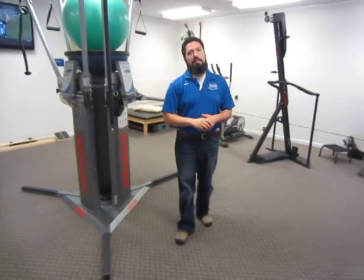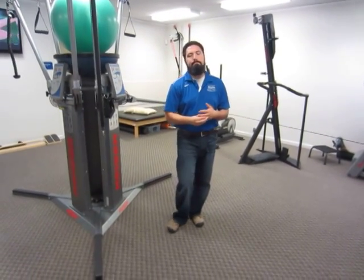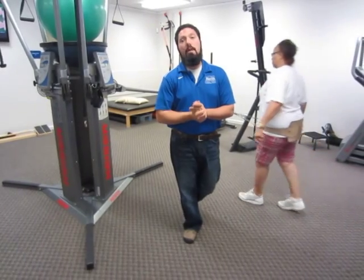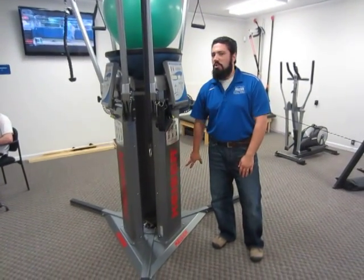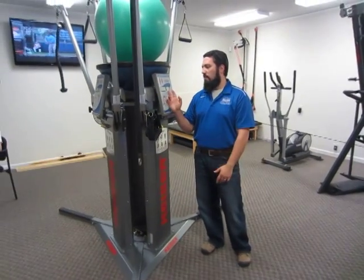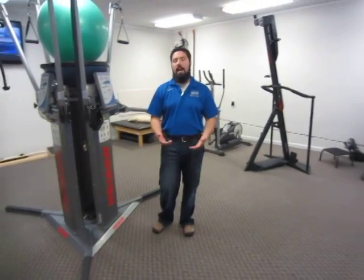The resistance profile is different. If a machine has pulleys on it, the resistance changes based off the load. So if you have a weight stack and it's 120 pounds, what you're actually pulling off the handle is different because of how many pulleys it goes through. This machine is going to be accurate — so this is 12 and a half, which makes it a little more user-friendly and accurate.